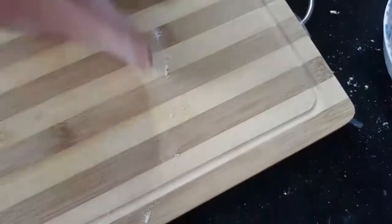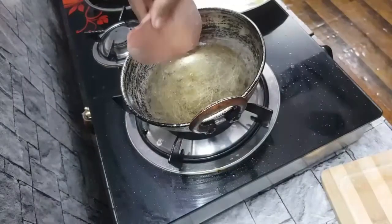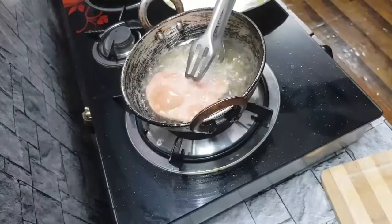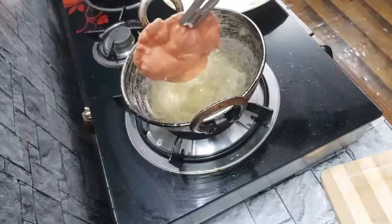Add 1 pinch of salt. Add a chili and add some seasoning. Add garam masala.